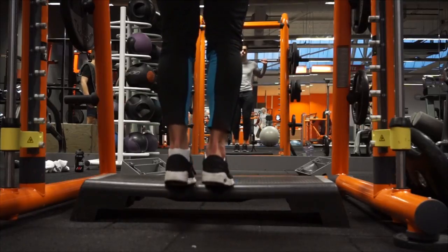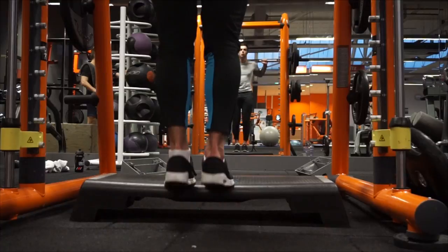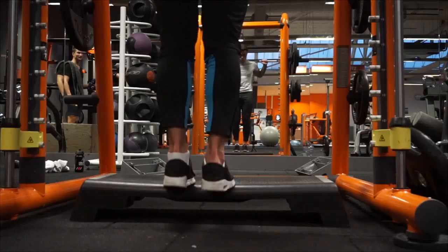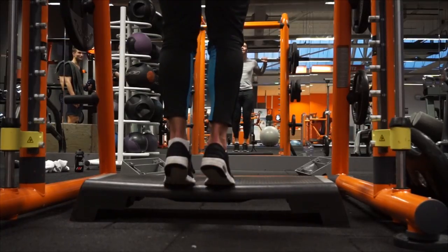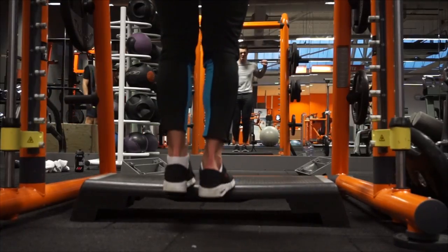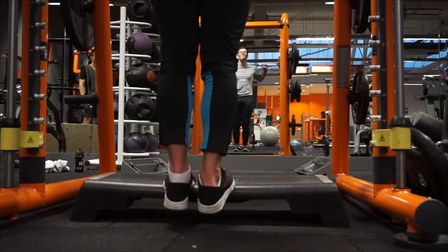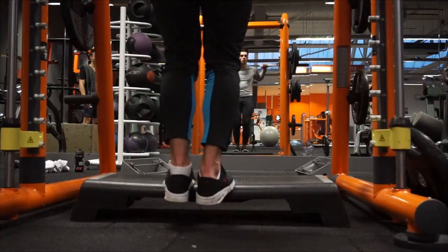Then we move on to calf raises — just one exercise for calves: four sets, 15 repetitions each. It's very important that you go all the way down to get a good stretch in the calf, then contract and hold it for a second at the top so you get that hard burn. Calves are just a very painful thing to train. My ankles are very tiny so I need bigger calves, otherwise my legs look like noodles.